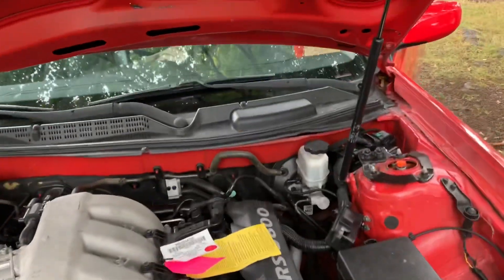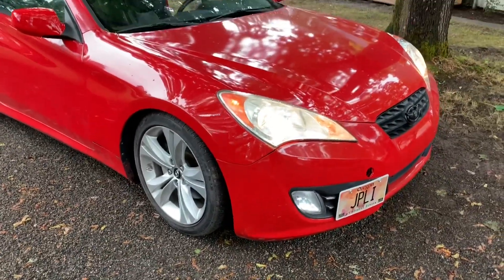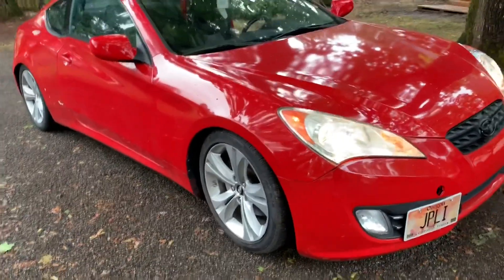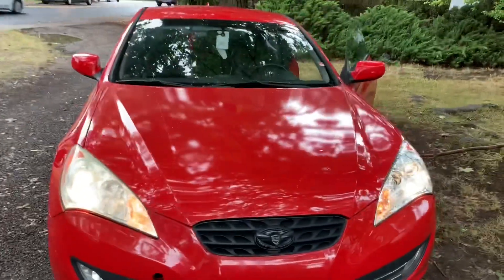Oh yeah, that's it. Now we gotta wait — and we're going to be doing a whole new color, new wheels. Actually, it's not going to be paint, it's going to be dipped. So tune in for that, we're doing a nice video on this.